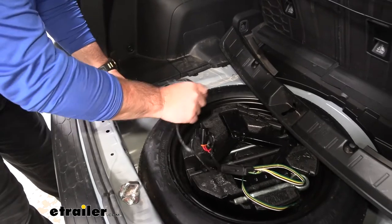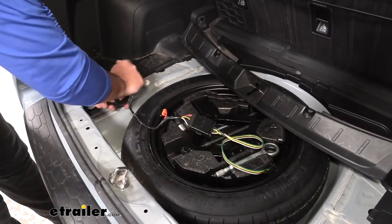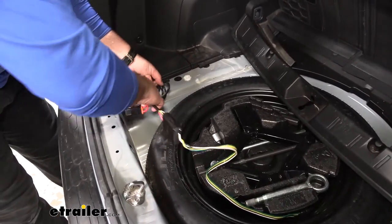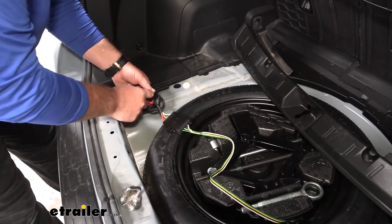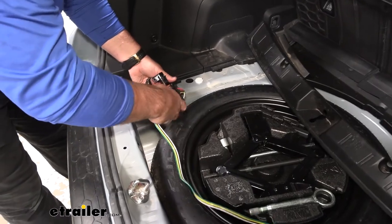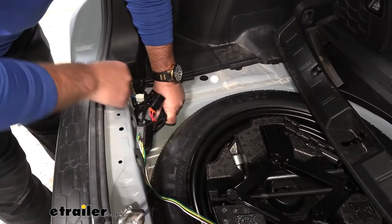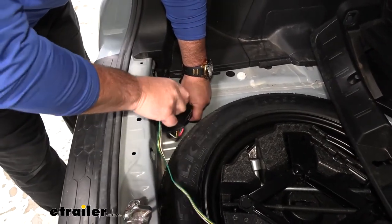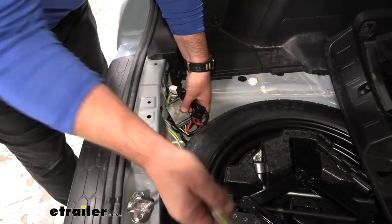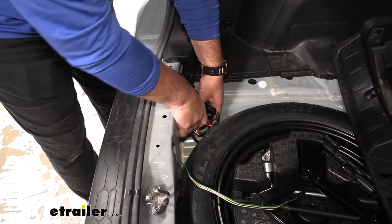Then we have to find a place to mount our converter box. Your kit is going to come with some zip ties. I'm just going to roll this up as much as I can, go ahead and throw a zip tie around it, and zip tie it to this factory wiring. I'm going to spin this over and zip tie it right to my wiring there. Then I have my four-pole plug — that'll keep that secured.